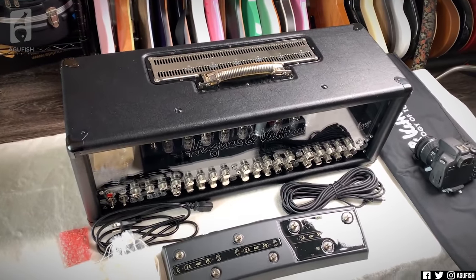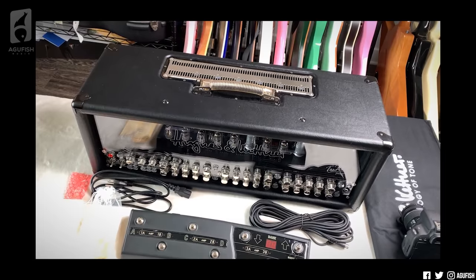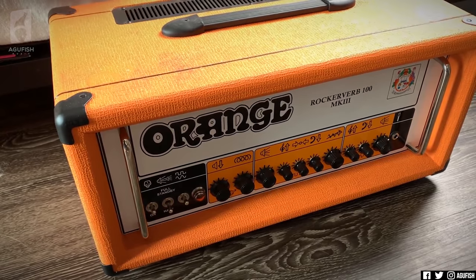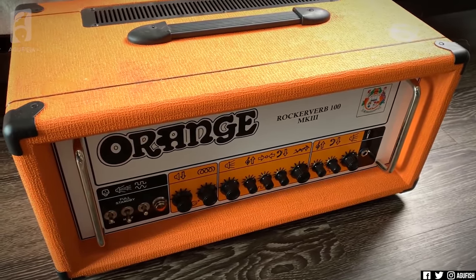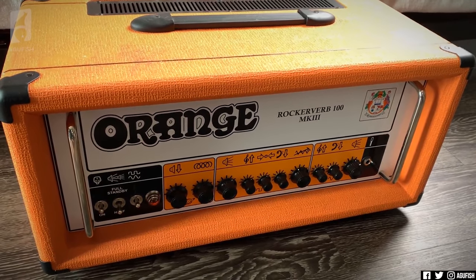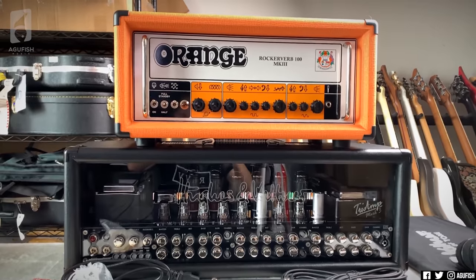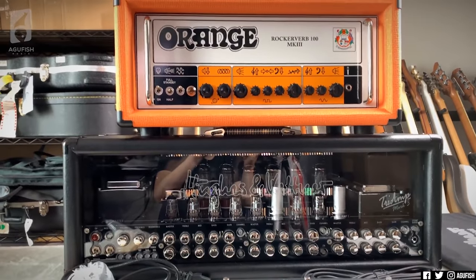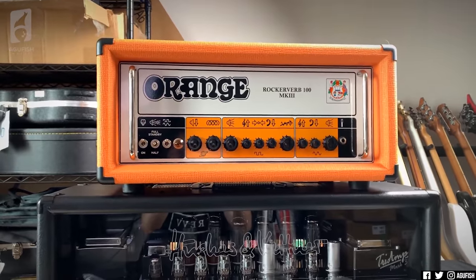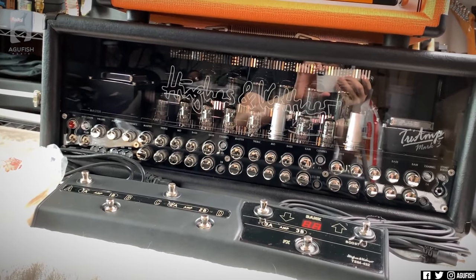I don't think this really gives a proper sense of how big this head is. Here's an Orange Rockeverb 100 Mark III that Orange is letting me test — it's not a small head either, and it's like the nastiest amp I've ever tried. But the Tri-Amp is almost making the Rockeverb look kind of adorable. Now that I've got them together, the difference in aesthetics is so striking. The Orange is very classic, very few knobs — the logo's got a boob in it. Meanwhile, down here it's just serious business. With all Hughes and Kettners, it looks better plugged in, so let's do that now.